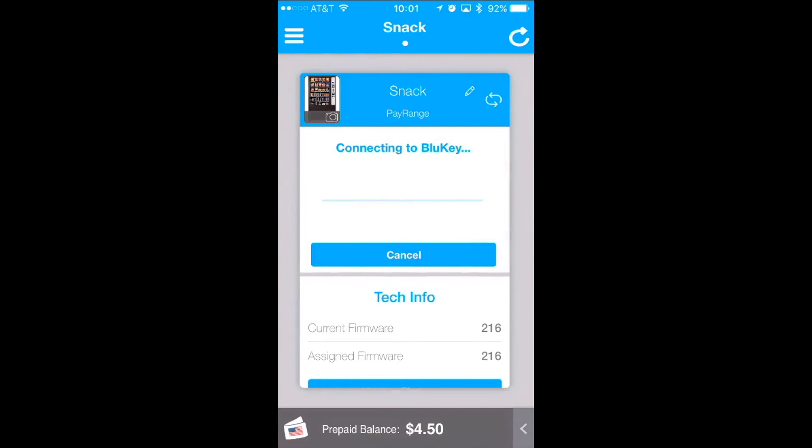You will now notice it's connecting to the blue key as well as uploading transactions. Once completed, you will now see a summary of the collection just completed.